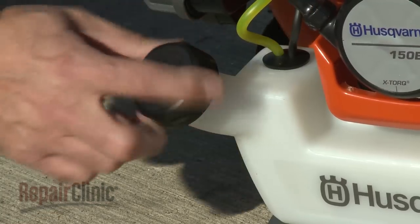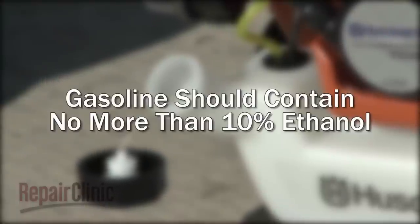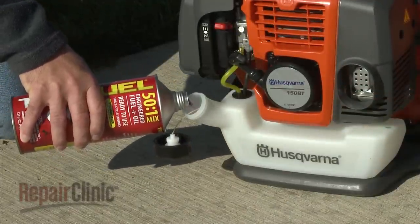To avoid damaging the engine and ensure that it runs smoothly, you should use gasoline that contains no more than 10% ethanol. Or, for better stability, you can use a pre-mixed fuel and oil product that is ethanol-free.